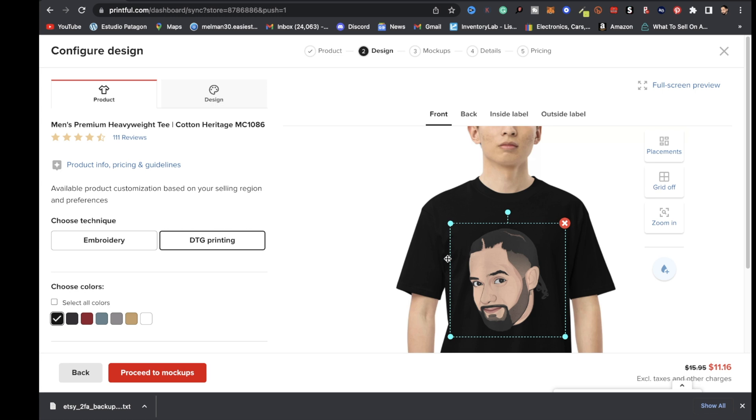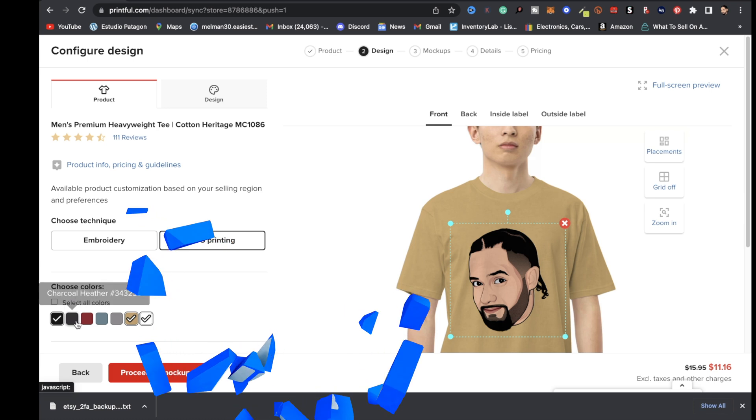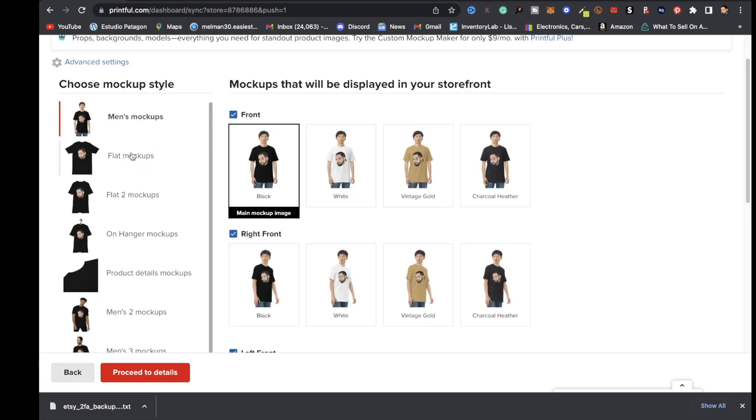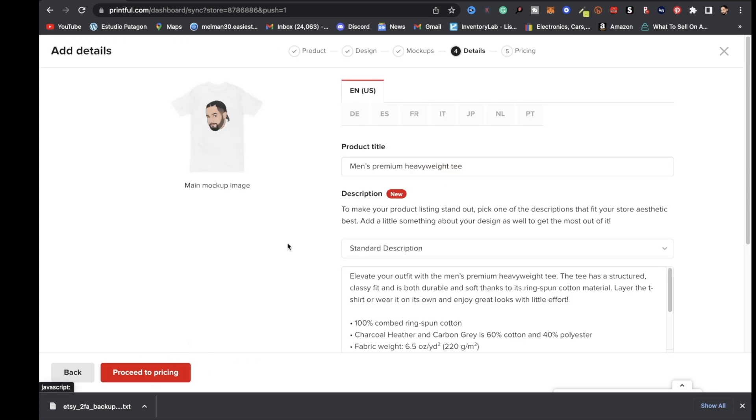Click drop your design here, click upload new file, and locate your design. Make sure it's a PNG file with no background. After uploading, you can choose your t-shirt color — I'll check how it looks on a white t-shirt. You can choose whichever colors you like. Then click proceed to mock-ups and choose your mock-up style. I'll choose a flat mock-up with white as the main image, then click proceed to details.